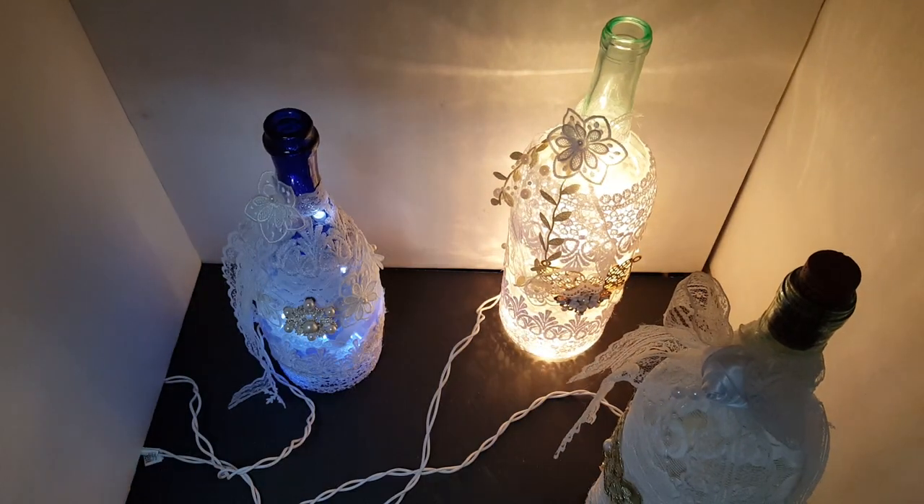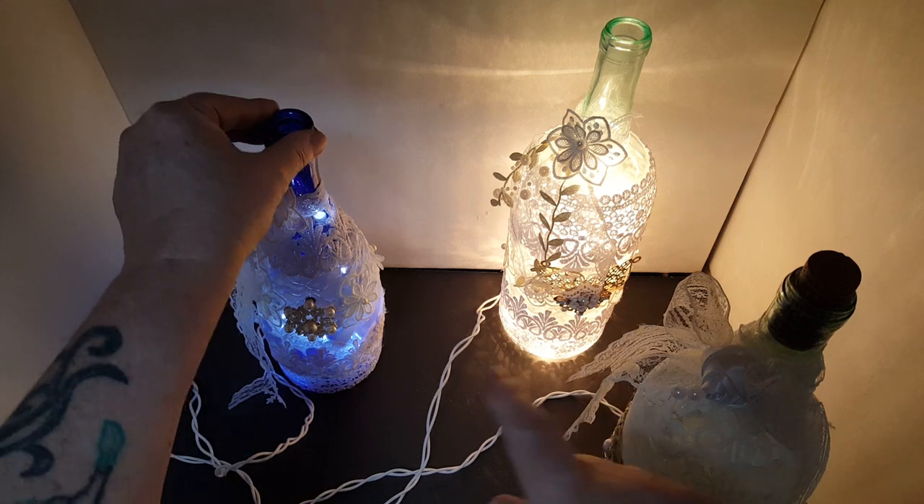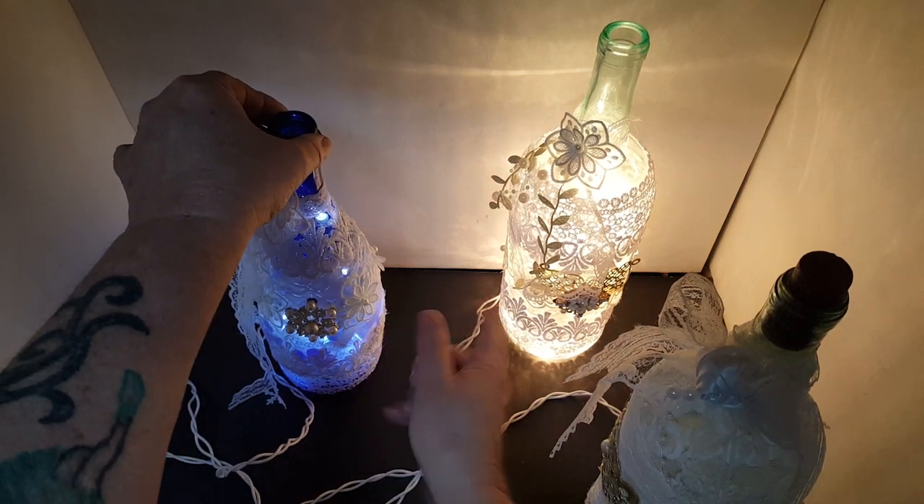I hope you enjoyed this quick and easy tutorial on twinkle light wine bottle lamps. Remember, I recommend not leaving them plugged in for more than 45 minutes to an hour, because the twinkle lights do get hot in there.